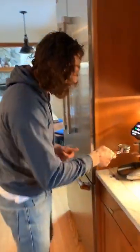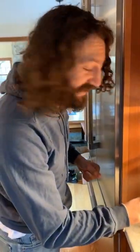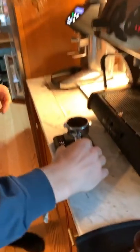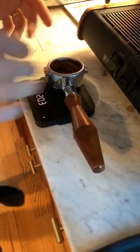We want 20 grams of coffee. Give it a little jiggle, a little bounce — because bouncing and jiggling are always good things in life. Nice fine grind for espresso — you want it to be real fine. See how we're doing: 20.3 grams. That's about perfect.